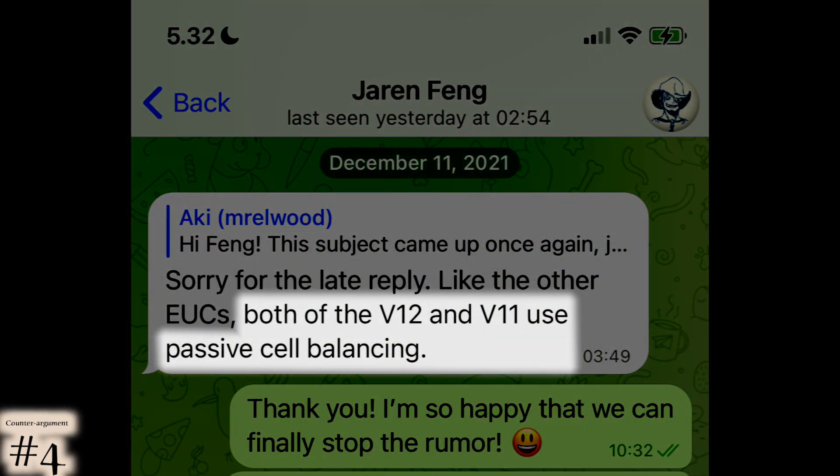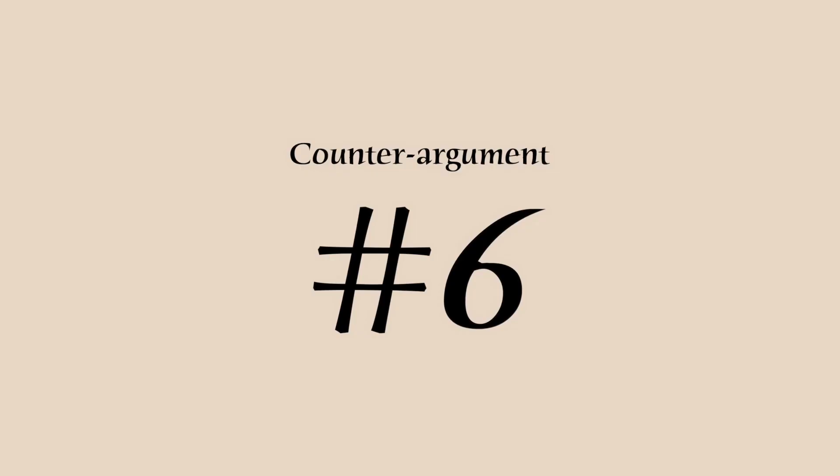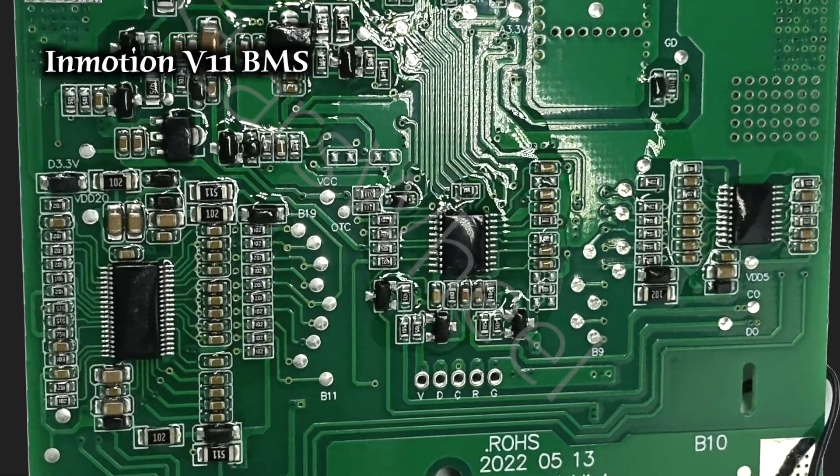I described the function and asked whether the V11 and V12 have it - the answer was yes. Super Curio from EUC Forum also asked InMotion and received a confirming answer. InMotion has manufactured battery-powered vehicles for about a decade and has sold at least a few dozen thousand units. There is a reasonable chance they know what they are doing. Yes, they have made mistakes, but generally all their vehicles contain thousands of good and successful decisions - for them not to include balancing with these large batteries would be absolutely bonkers, and I don't believe one of the most advanced EUC manufacturers would make that error.